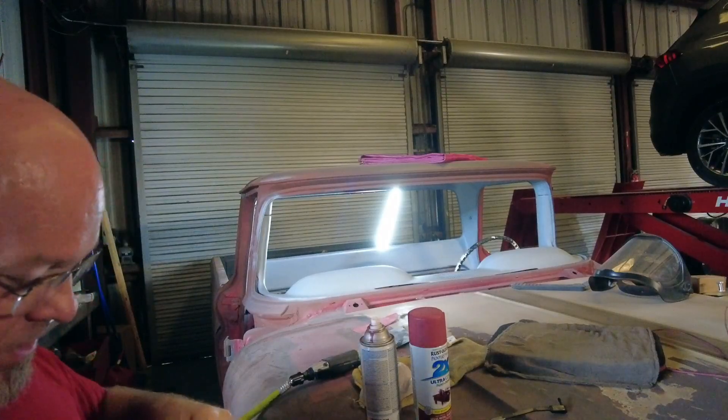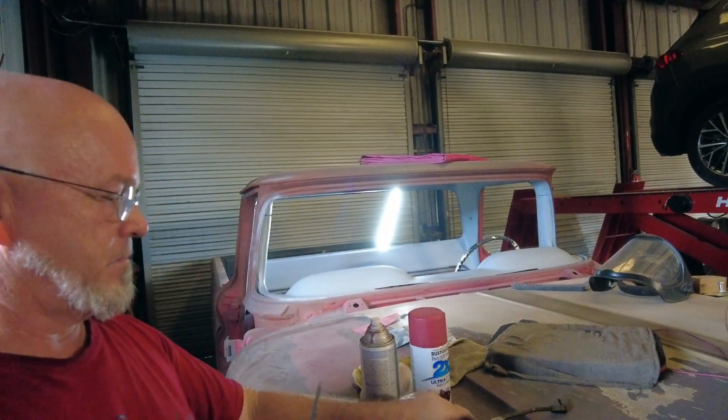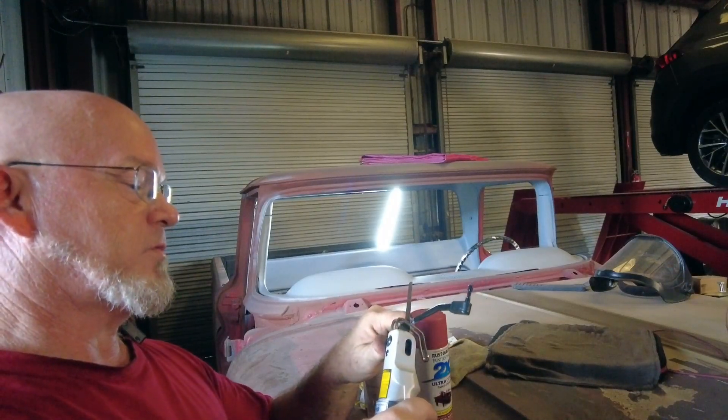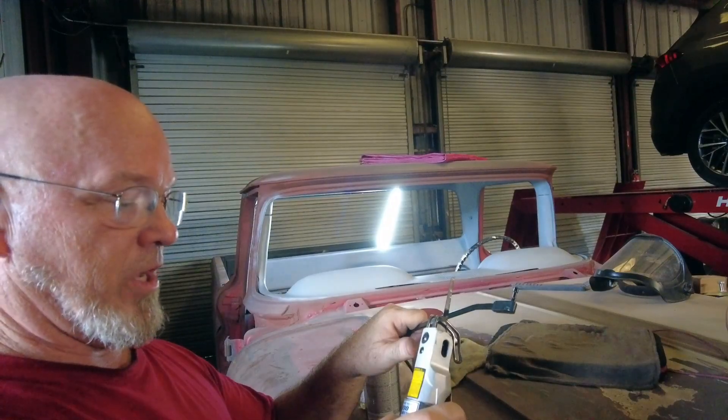I want to take as little metal off as possible so I don't change the spacing too much. I'm going to cut it with my little air saber saw — it's called the 930. I'm not sure if it will cut it, but I think it will.